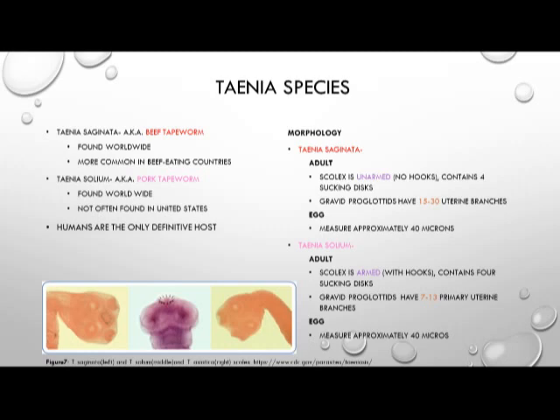Taenia solium has an adult worm scolex that is armed, meaning it does have hooks, and also contains four sucking discs. The gravid proglottids of Taenia solium have 7 to 13 uterine branches in each proglottid, so quite a bit fewer than Taenia saginata. The egg of Taenia solium is also approximately 40 microns, which makes it hard — if not impossible — to distinguish from Taenia saginata.